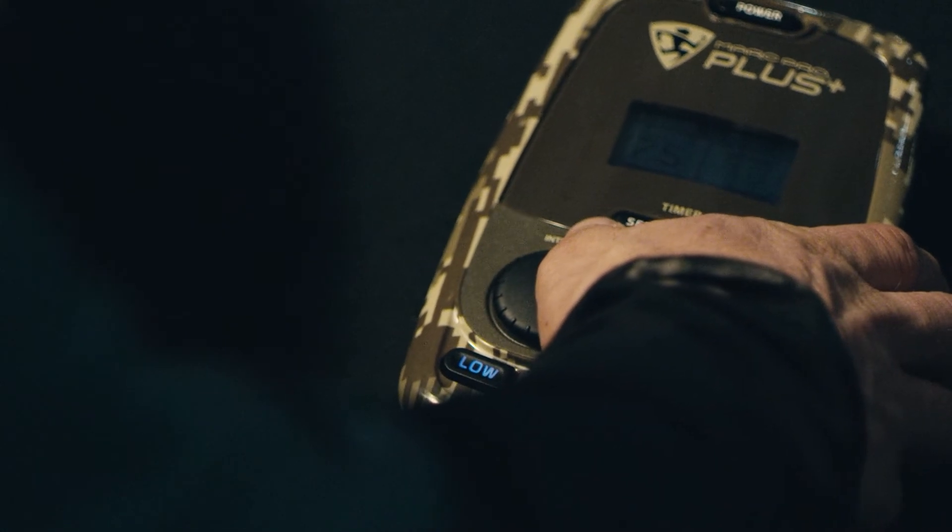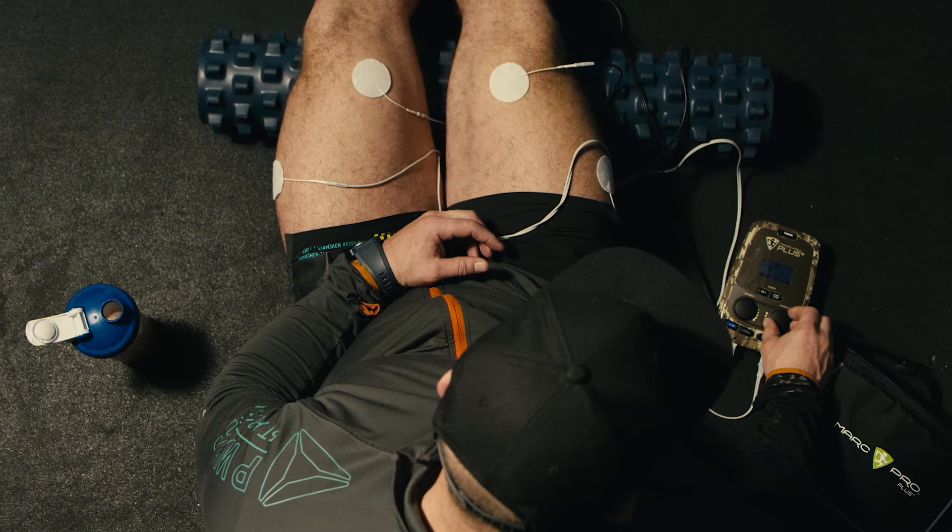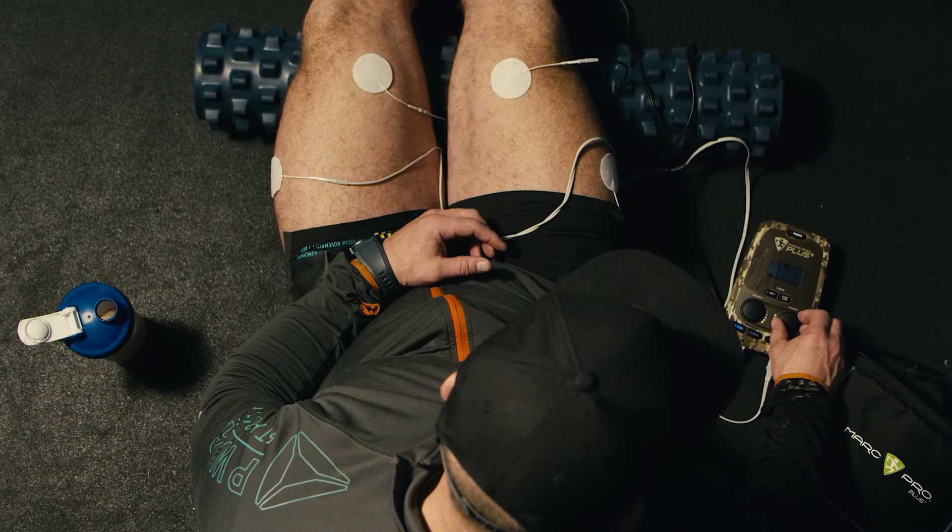Ultimately it's an amazing technology that we use that allows and facilitates the body to do what it's supposed to do.